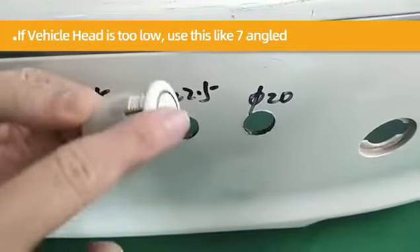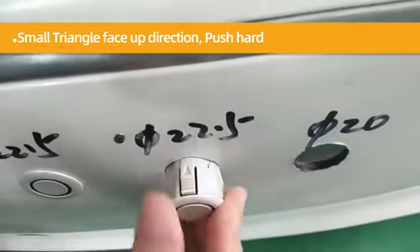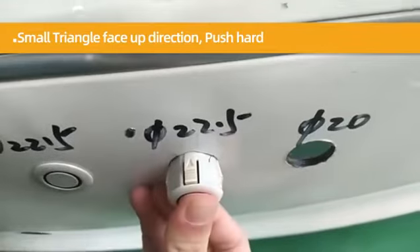If the vehicle has a tunnel recess, use the 45-degree angled radar like this. The small triangle should be faced up direction. Push hard to install.